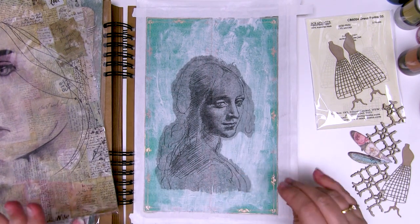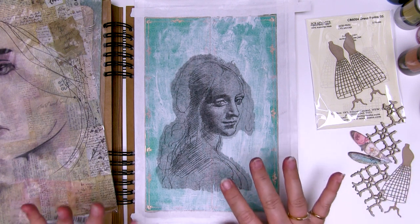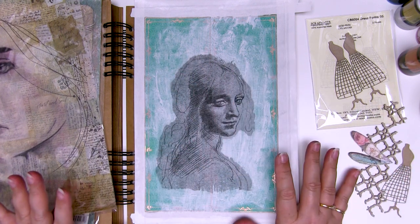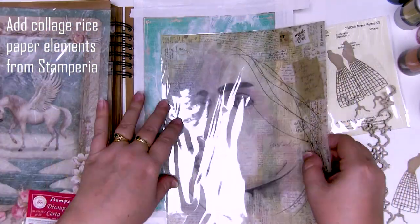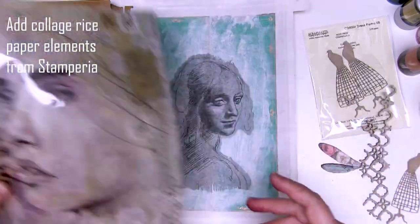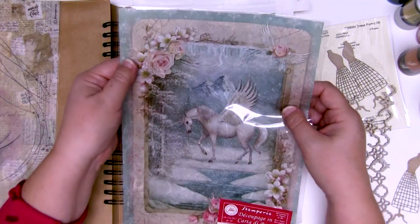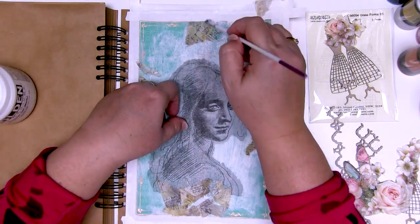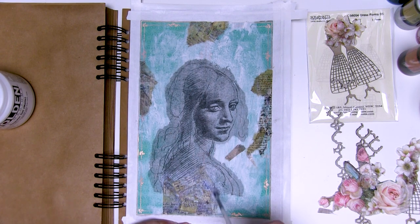I've managed to rub off most of the paper fibers - I could do another round of rubbing but this is fine for what I need. Now it's time to put some thought into the surrounding elements. What I'm going to do first is add some of the Stamperia rice papers. I've got this gorgeous bit of text around the face here which I will carefully cut out and add using the same regular matte gel. And I've got some of these beautiful rose edges which look like they're almost made for the colour scheme I'm using. So I'm going to cut those out as well and come back and glue it onto the page.